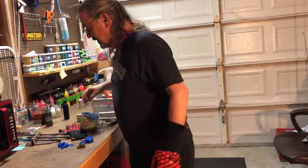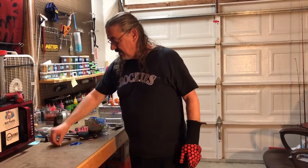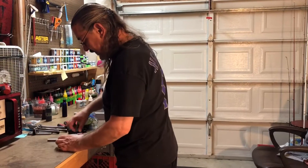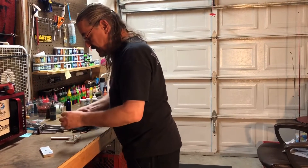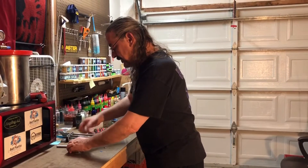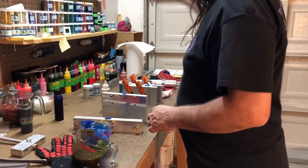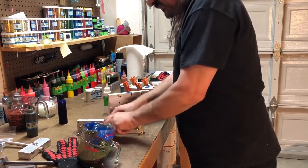The nice thing about this stuff here — just let it cool, peel it right off the table, re-melt it, and use it again. Let me go ahead and clean this up real quick. If I can clean this up we'll go ahead and start opening the mold. I'm going to open up the punch bug mold here. I'm going to pull this stuff off the table. It's pretty cool how it just cools and peels right up.